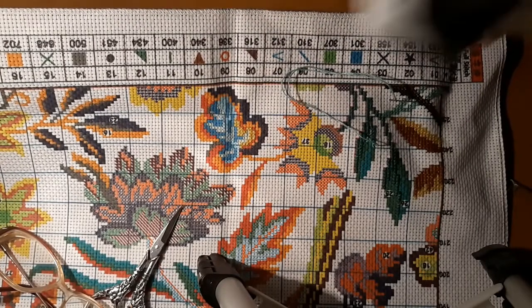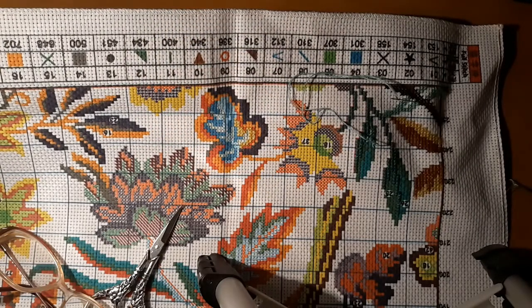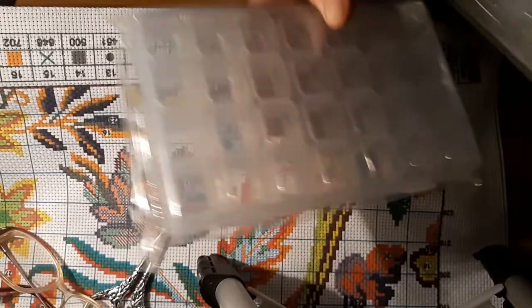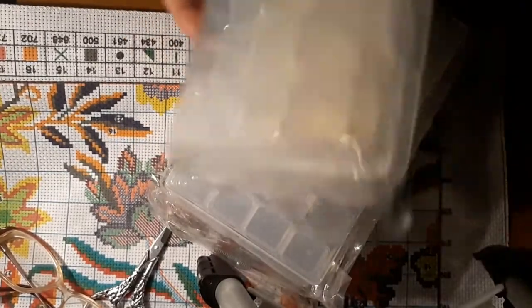They came packaged like this and that's the best deal I've found — they package them up pretty darn good. I'm cutting the outer plastic here. They all come individually wrapped and there are five of them, so that'll really work.